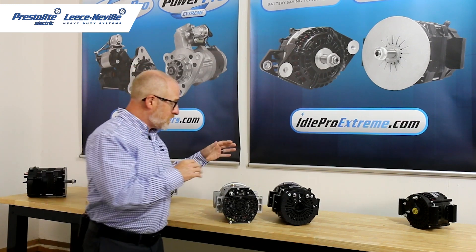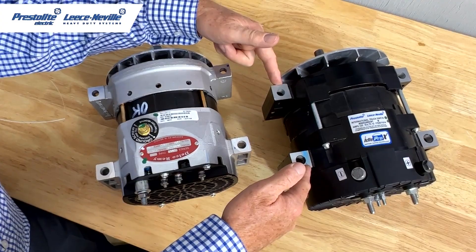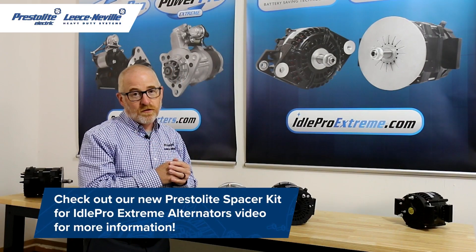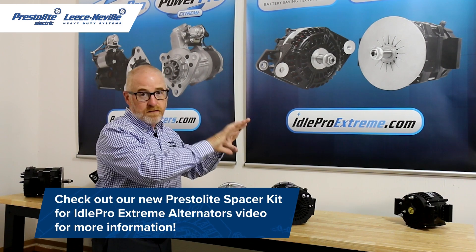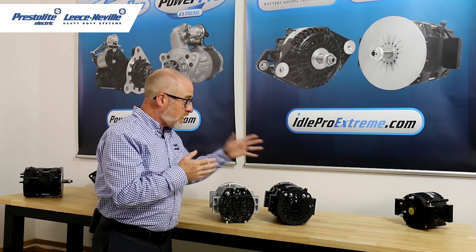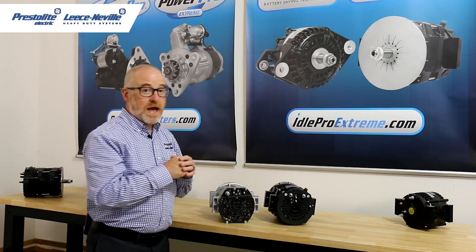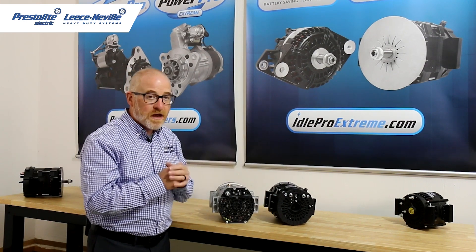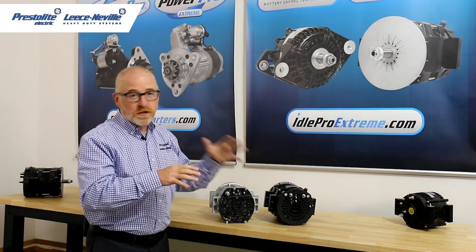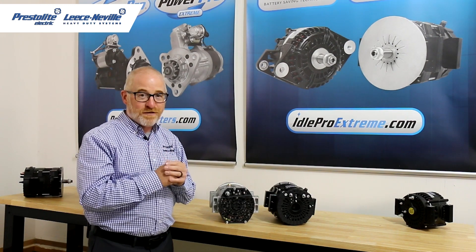Some other differences: the 40SI has the wider mounting pad and we have the narrower pad, but the engine block cradle can accommodate both sets of holes. As for advantages of our unit — it's E-coated for corrosion resistance, it's backed by our Prestolite Power Promise warranty which gives you a four-year unlimited mileage warranty and covers failure modes that other models don't cover, and our alternator is Made in the USA.